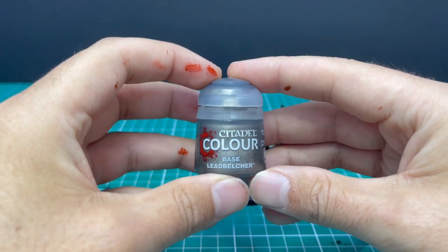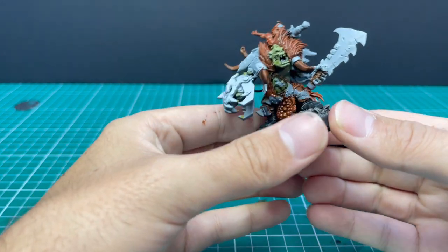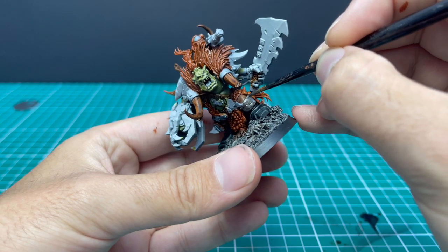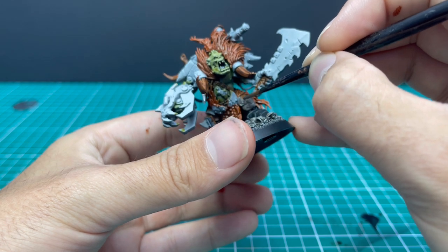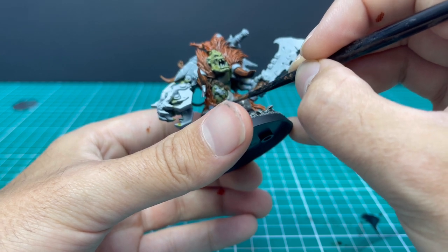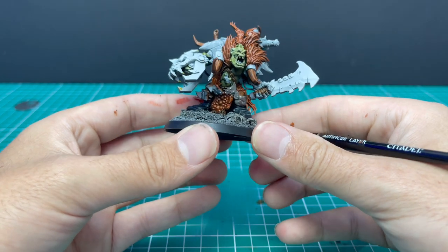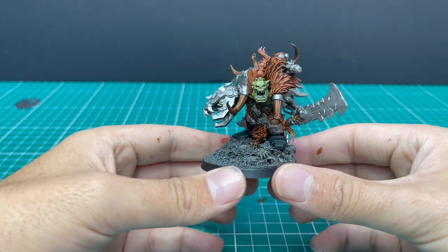Now it's time for my least favourite part — base coating the metallic parts with Lead Belcher. Like I've said in multiple videos before, this is the part that takes the longest. You need to take your time, find all those armour panels, all those rivets, anything that's supposed to be metallic, and block it out with Lead Belcher, being super careful not to hit any of the other parts. I think this is my least favourite part because it's an actual base paint — it's quite thick. You get so used to how quickly contrast flows everywhere, whereas with Lead Belcher it is literally stroke by stroke. And here is all the metallics — as you can see, it's quite a lot.